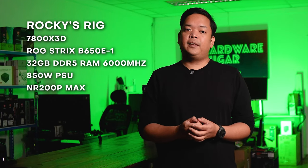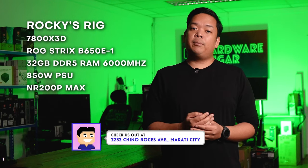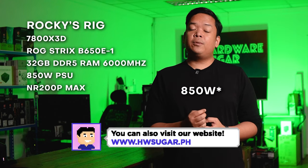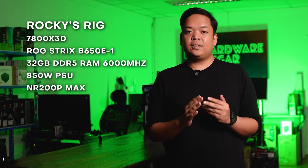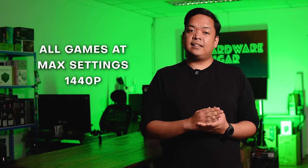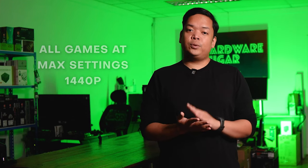For this review, I used my personal system, which features a Ryzen 7800X 3D, 32GB of DDR5 RAM at 6,000 MHz, 1TB of NVMe PCIe Gen 4 SSD, and a 750W PSU inside an NR200P Max. All Windows updates and the NVIDIA GPU driver are the latest at the time of recording, and all games were tested at 1440p at the absolute ultra maximum highest settings.